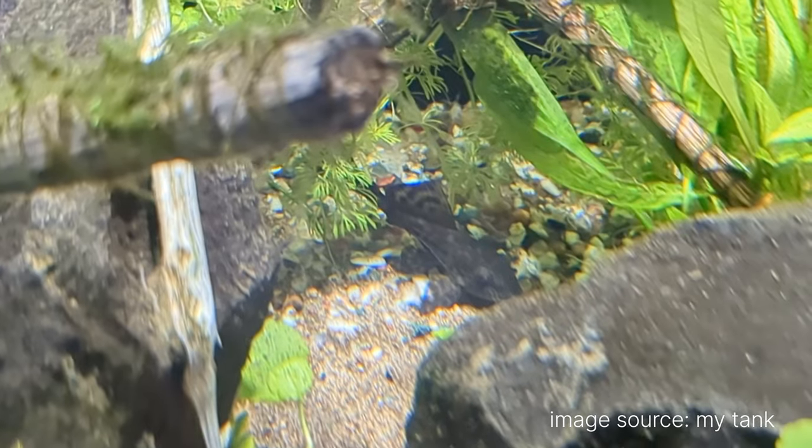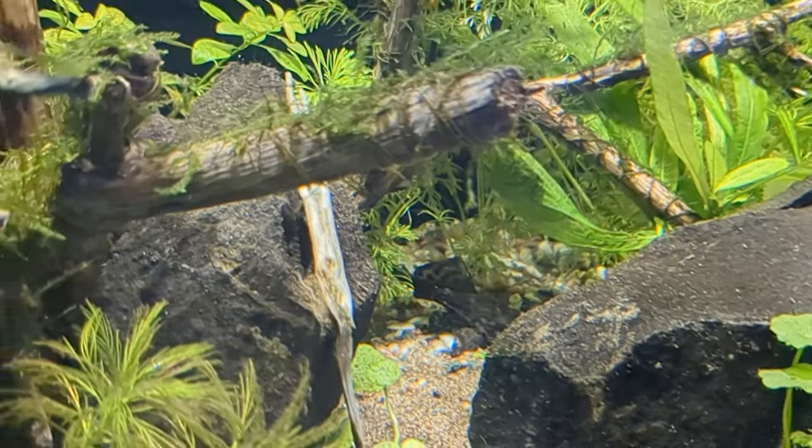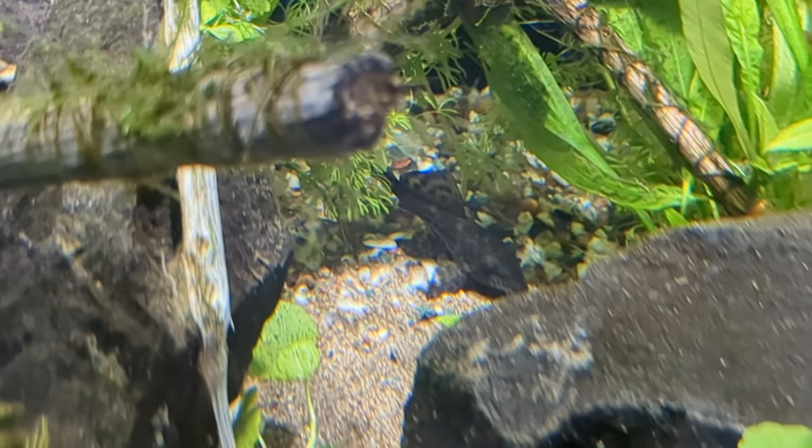There's also a common pleco, about two-and-a-half inches, there for cleanup work. I don't put shrimps in the two-feet tank because I once added six and Lucifer the betta murdered all of them — he just doesn't like cherry shrimps. So now it's just the pleco and some snails.